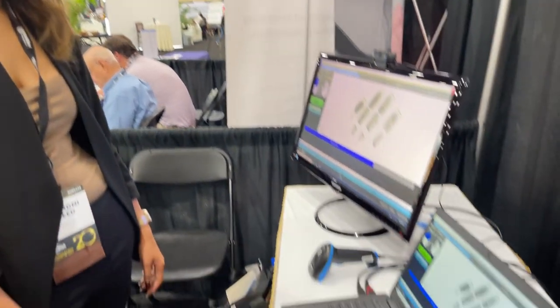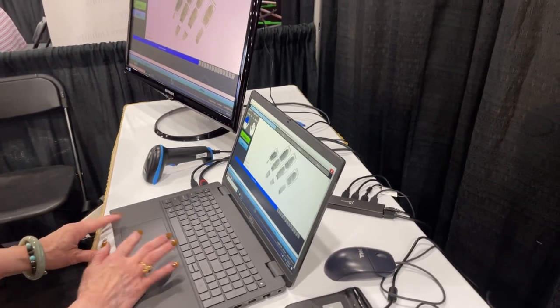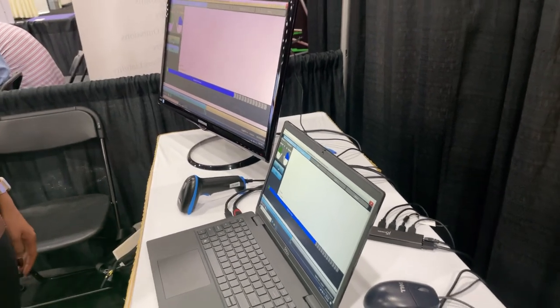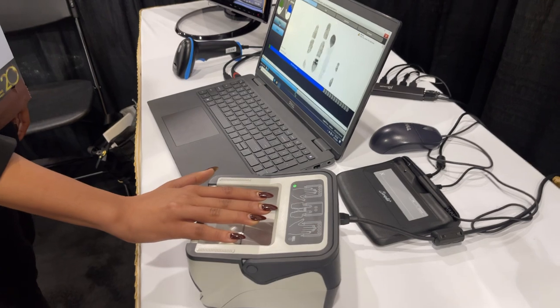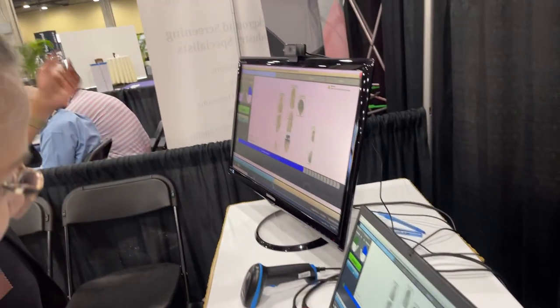Do you want to try some more? For the other hand? That's what I'm saying. Now you do your left. So we can re-scan. Excellent, very good.